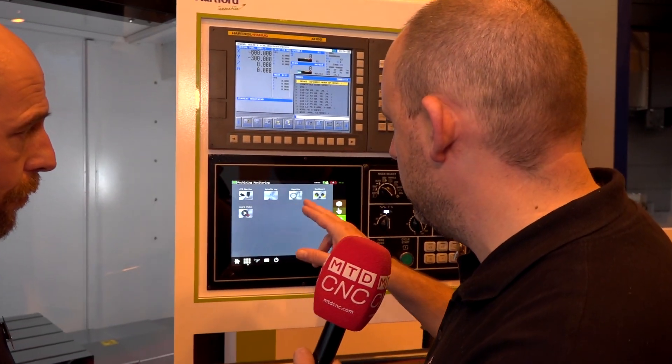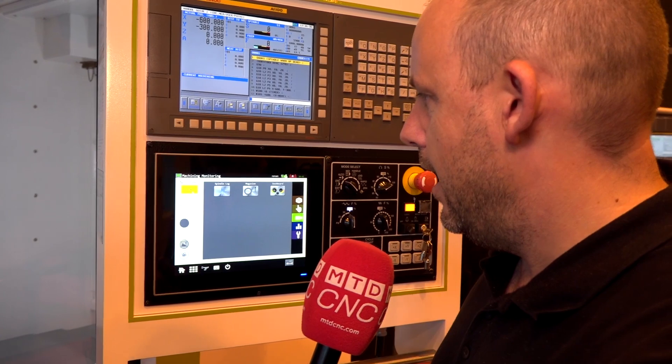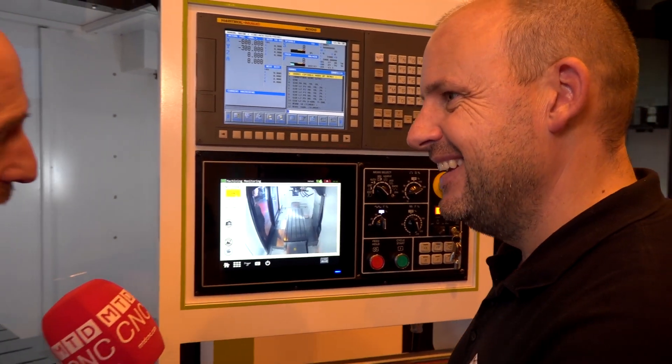One feature here — if I press this button, we've also got a webcam, just so you can see exactly what's happening inside the machine if you need to. Neat feature. Okay, let's move on.